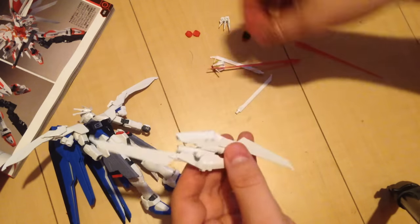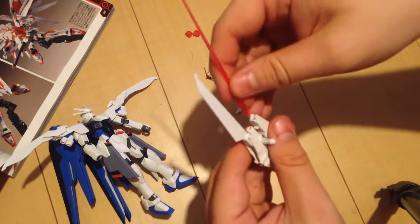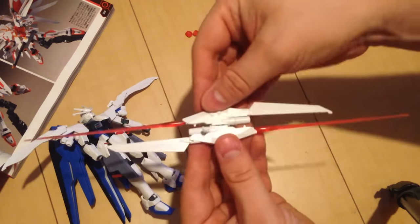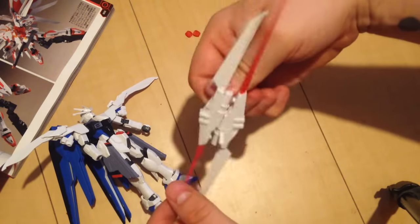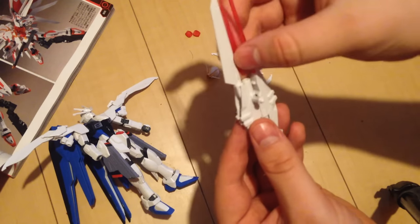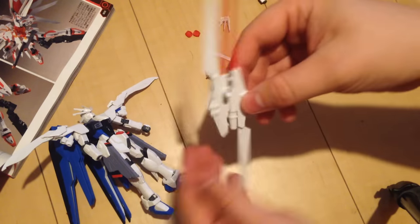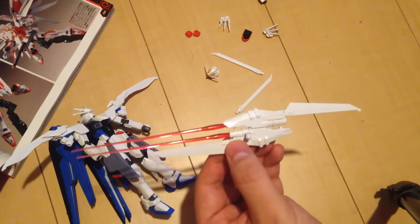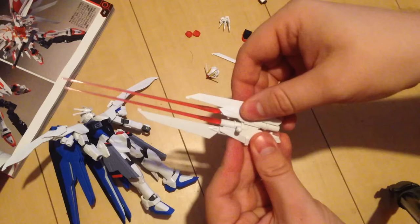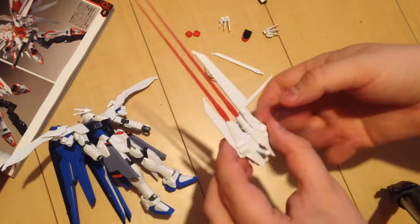Because these things are conduits for beam sabers, you can pop two beam sabers into it and make it a weird sort of dual-blade, dual-beam-saber array of death. Theoretically you could even pop four beam sabers into it — two on either side. The Freedom only comes with two, but I'm sure you have extra beam sabers laying around if you wanted to do that. I kind of like it in that configuration.